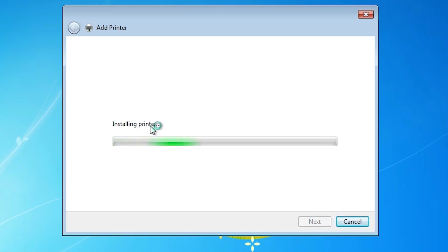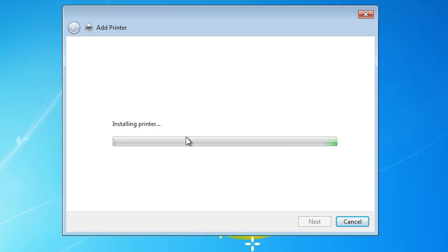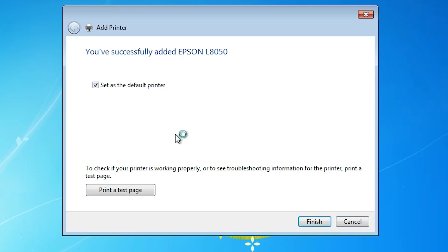It's installing our printer and it will take a few minutes. Here we find our error — Windows Security says 'Windows cannot verify the publisher of this driver software.' The solution is very simple: click on 'Install this software anyway.' Our installation starts once again. If the same Windows security warning appears again, click 'Install this software anyway' once more. Our installation continues and completes.